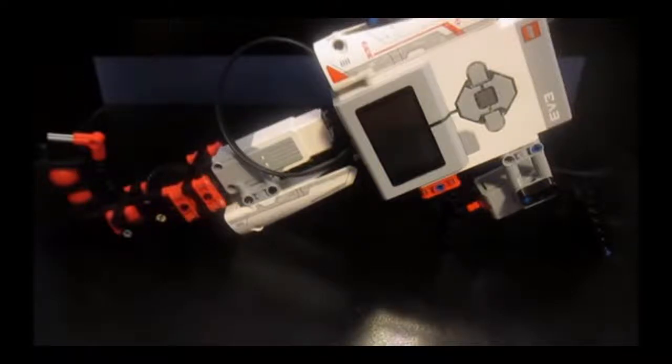Hello guys and welcome to another short tutorial. In this tutorial I will be showing you how to make my sixth creation, the Lego handgun.